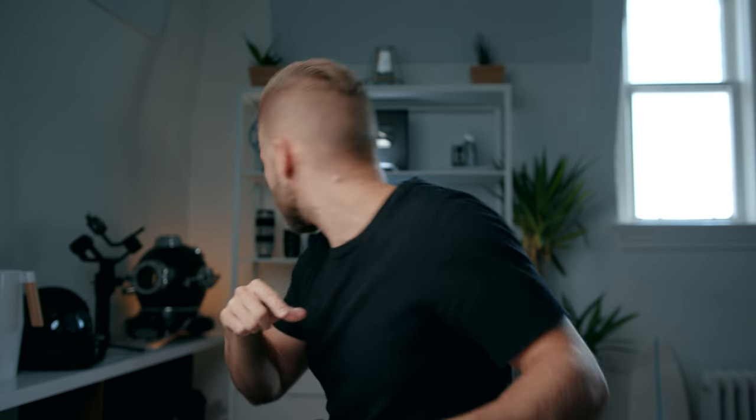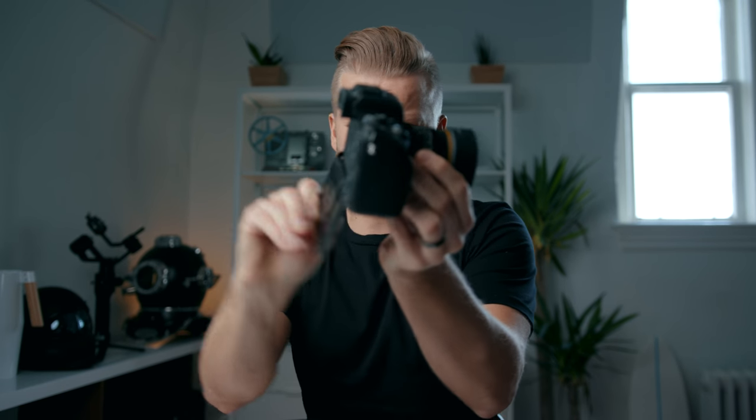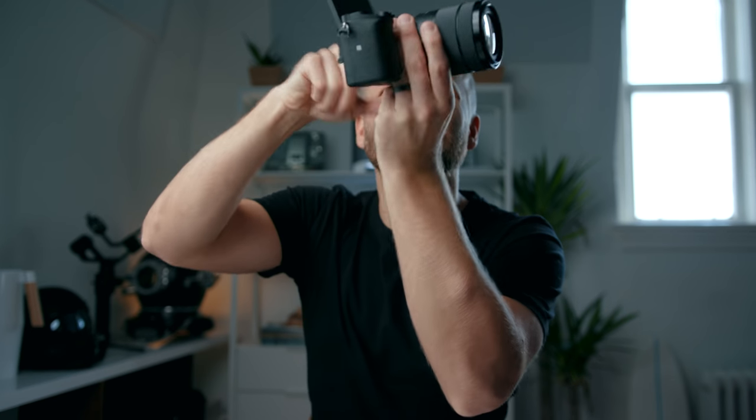I was super skeptical before I used this because I've seen different companies try different approaches. I've always thought that if it flips down, your tripod or GorillaPod is going to be in the way of the LCD screen so you can't see anything. And if it flips up like this one, once you put your microphone on here you can't see the screen anymore. So I've always thought it's kind of stupid.